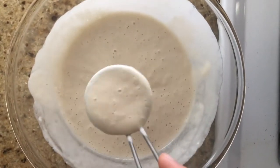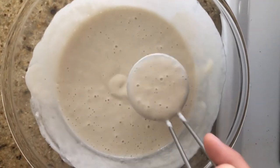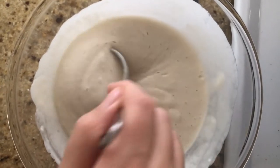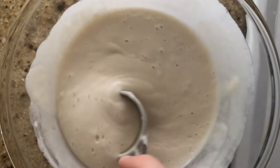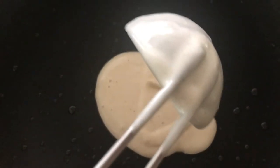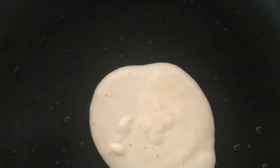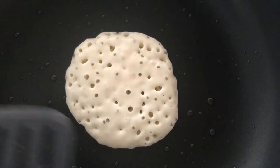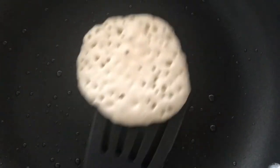Then you need to pour it on a pancake griddle or pan. I'm using a pan over 375 degrees or medium-high heat. You need to cook each side for one minute to one and a half minutes per side.